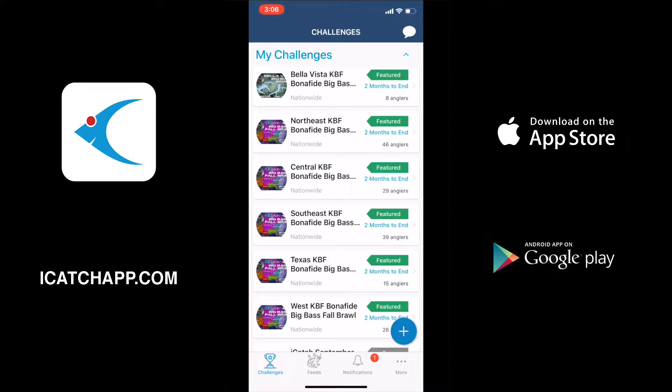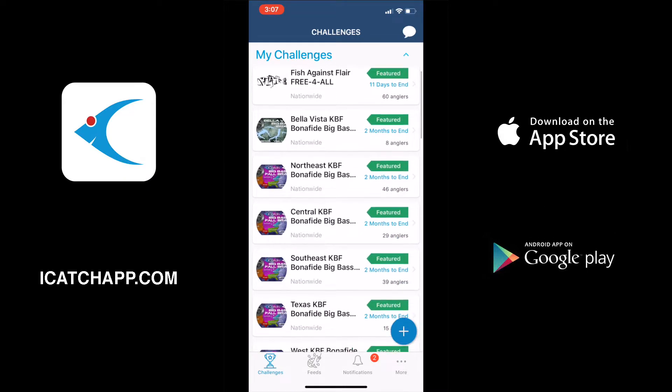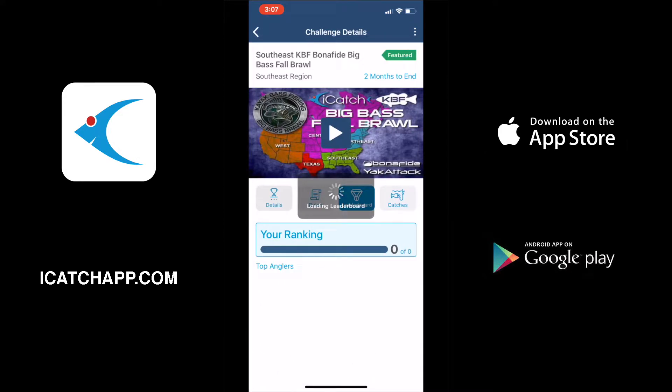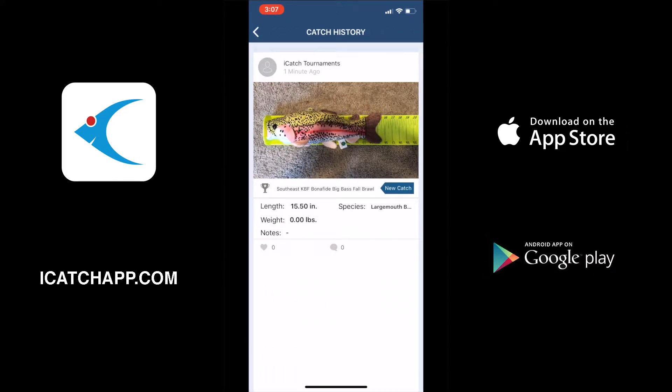If we give it just a moment, you'll see at the top of the screen a little blue symbol come down that says 'Catch Uploaded.' It was very quick but you can see it there. That means the catch will automatically upload for you when you reconnect to good cell phone service or WiFi. If we go into the tournament and look at the leaderboard, you can see the catch was uploaded successfully.